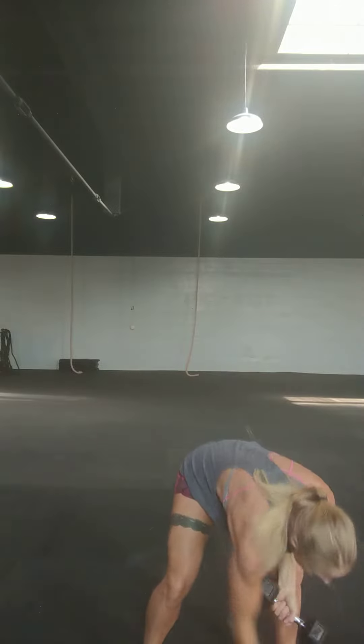or milk jugs or whatever. Dumbbell in each hand, I'm going to lunge on one side, lunge on the other, feet together, squat press — that's one rep. You have 10 lung stirs in some fashion. 15 and 10 for a 15-minute AMRAP. Have fun with it guys, happy Monday!